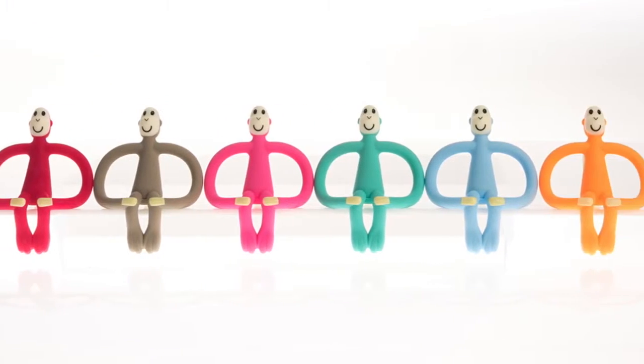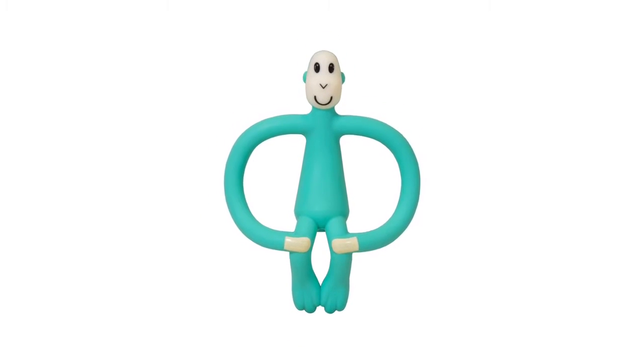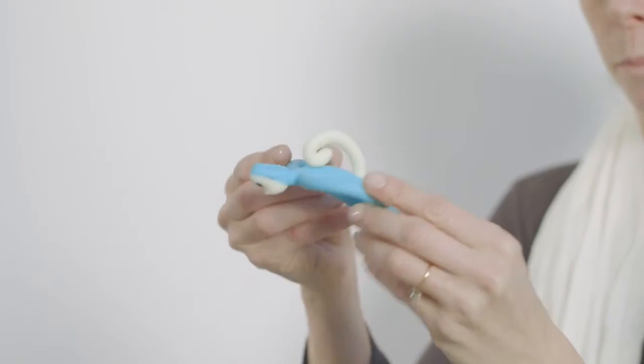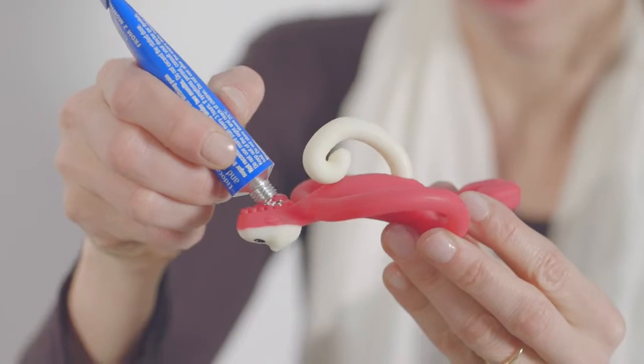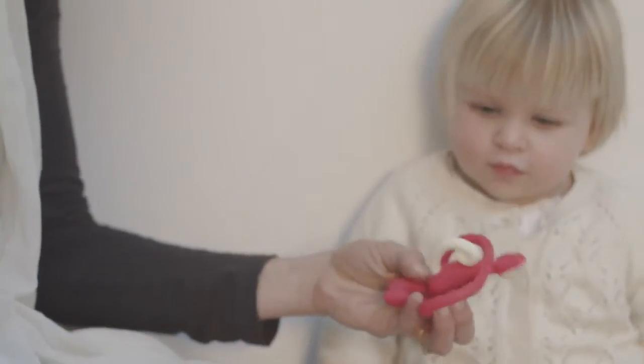This is Matchstick Monkey, made from soft safe silicone. He's FDA approved and BPA free. Matchstick Monkey has wide arms, easy for your child to hold, helping their motor neurone skills. You apply teething gels or granules to the bumps on the back of his head for your child to chew, to the source of their teething pain.